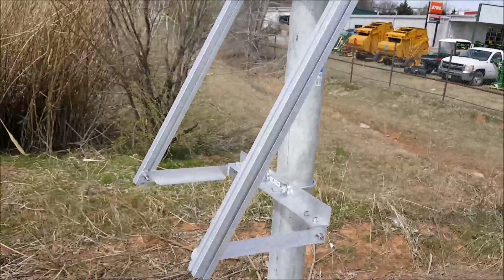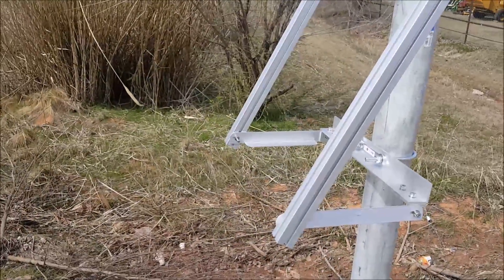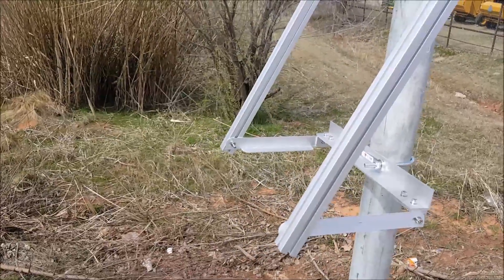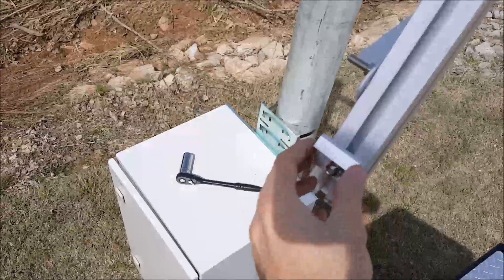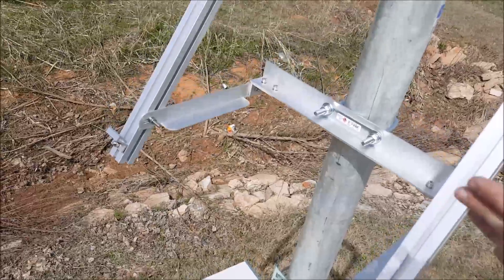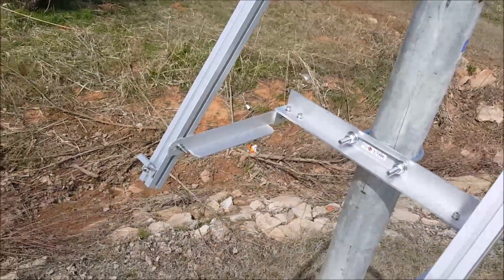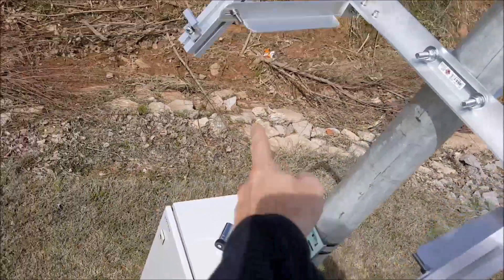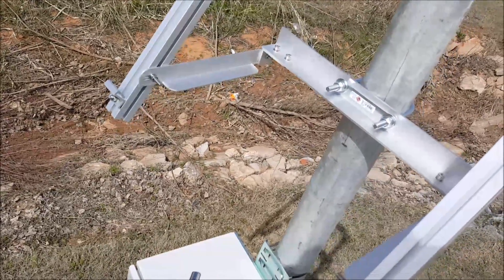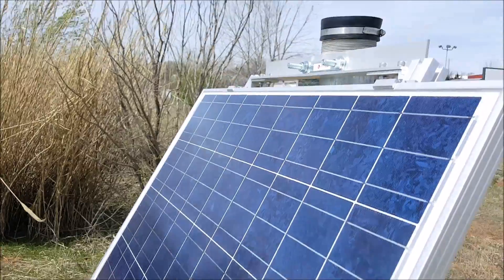We've got some T-bolts that slide into these channels and I'm going to attach it to the top. Here we have this thing mounted, but we need to set the angle a little better — this angle would be good in winter where the sun is low on the horizon, but not so good the rest of the year. I'll give it a couple more degrees so it's a middle ground, then tighten everything down. These little tabs on top of the channel will hold the solar panel. There will be two clamps on the bottom and two on top — that's how it connects to the mount.